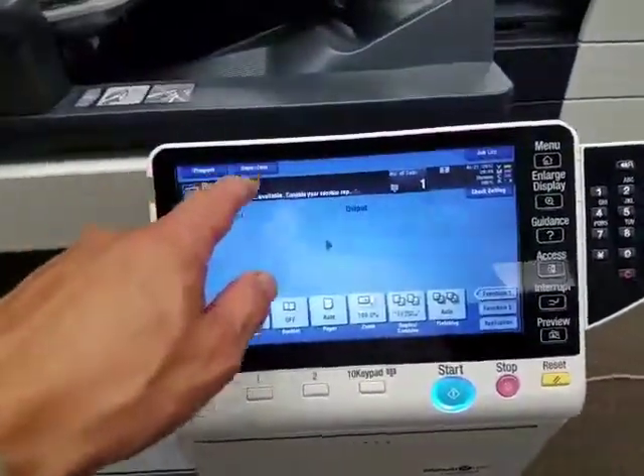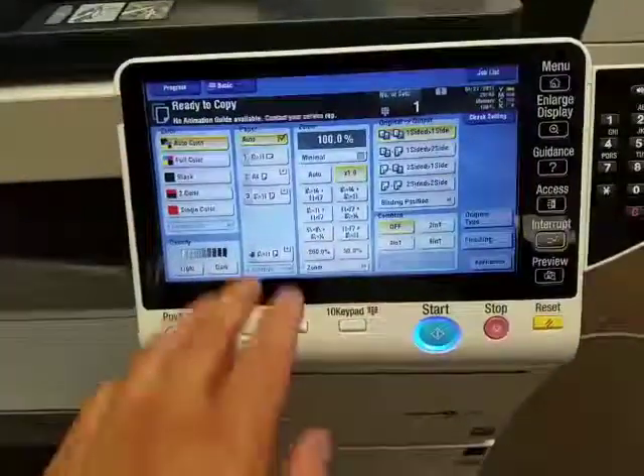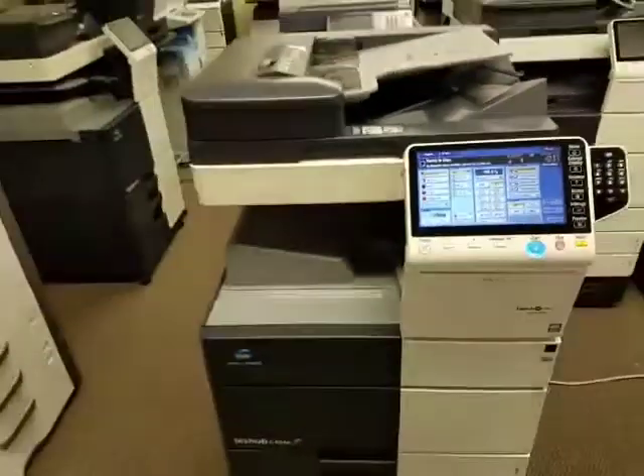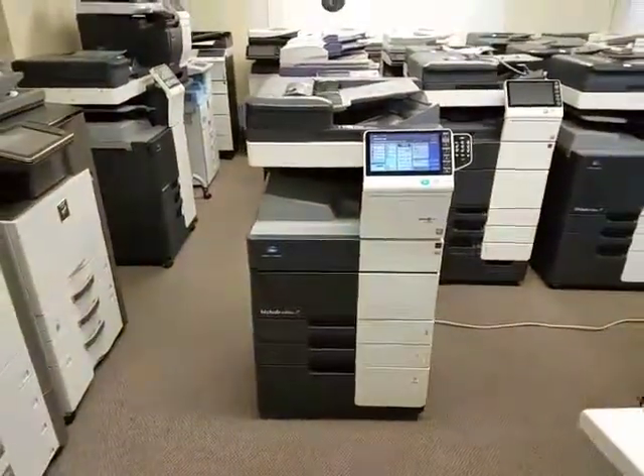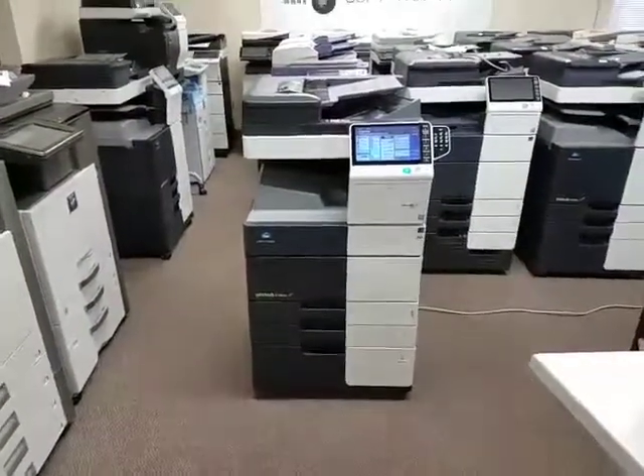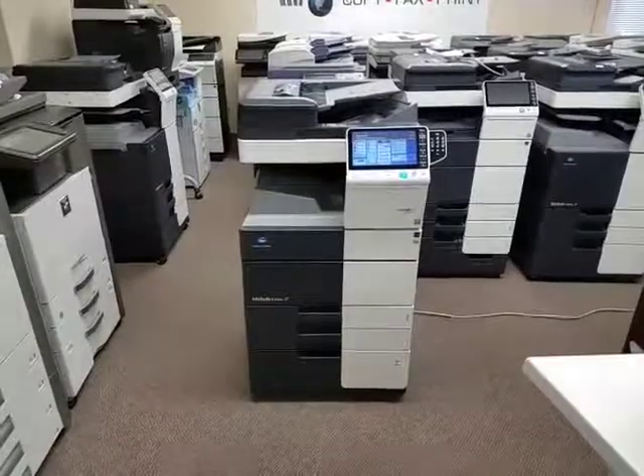It's got a very beautiful display on it. It feels like you're using a tablet — it's very nice. If you have any questions on this specific machine, go ahead and give us a call or visit us online and chat with one of our reps directly on our website. Thanks for watching.